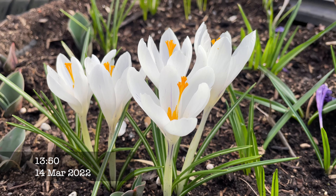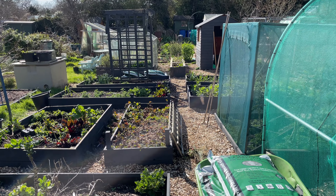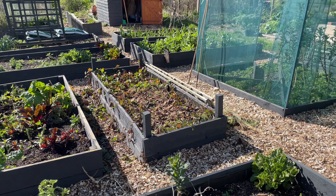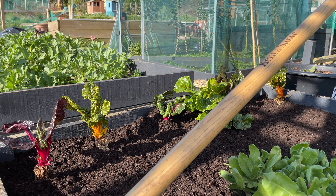Hi everybody, welcome back to The Younger Grower. Today we are finally going to get around to getting the no-dig kitchen garden ready to be planted. We've got to clear the beds of last year's plants as well as some weeds that have grown, and then we've got to add a layer of compost to every single bed. With no-dig gardening you add a layer of compost on top of the bed each year without digging it in, and when you add that layer it blocks out any weed seeds that may have been dropped on the bed.